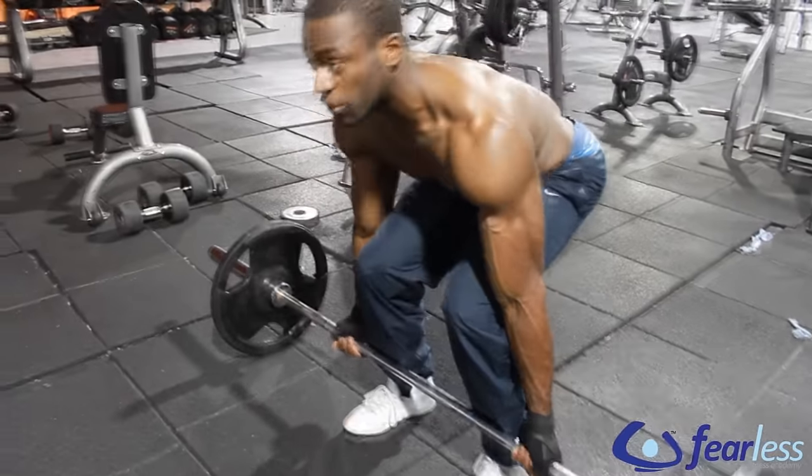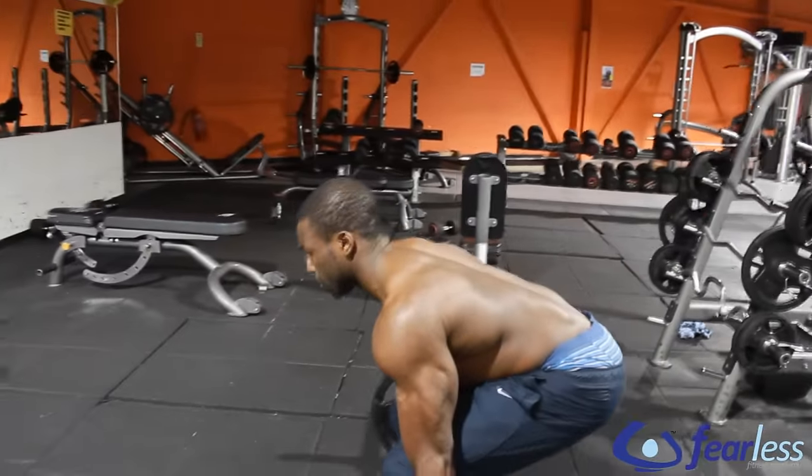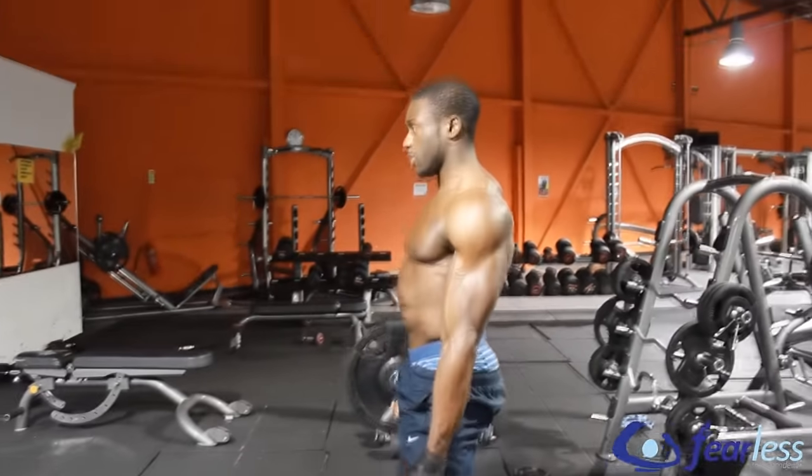Just like the deadlift, I'm going to sit back into it, keeping a neutral spine, my head up and my shoulders back, and I'm going to deadlift it from the ground.